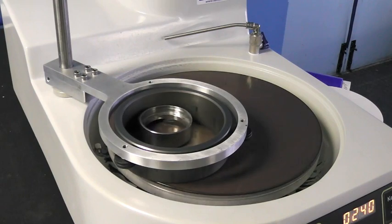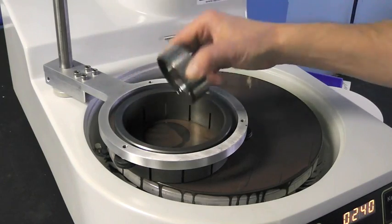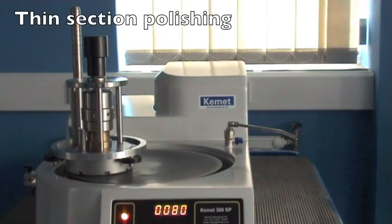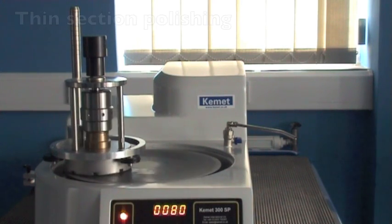All of the Kemet composite plates and diamond slurries can be used with this machine. This Kemet copper plate is polishing a tungsten carbide mechanical seal. It can also be used for polishing thin sections when mounted on a Kemet vacuum jig.